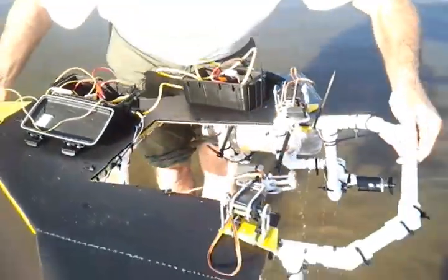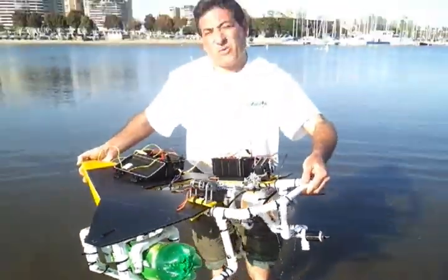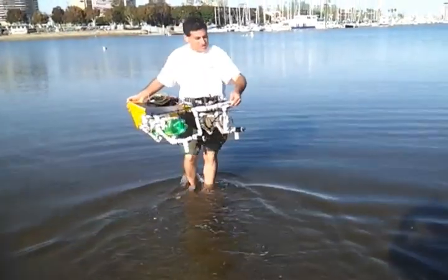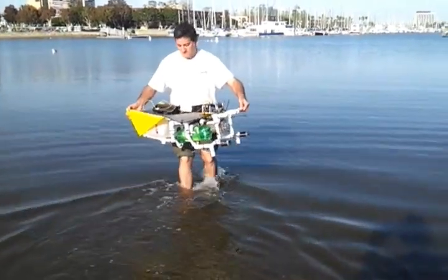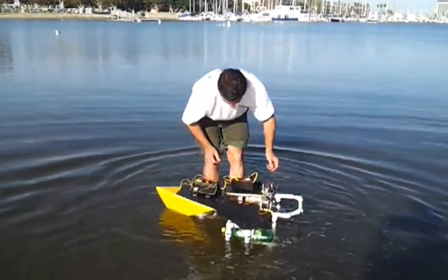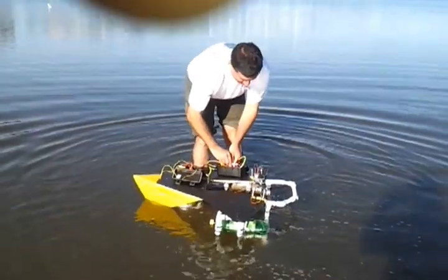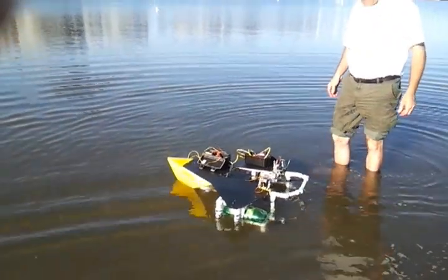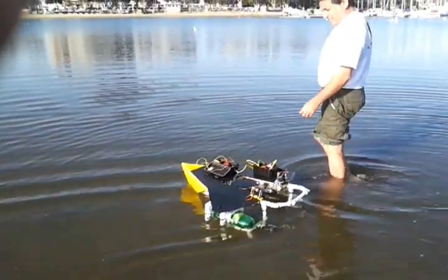We have a milk jug in the front — that was Roy Harper's suggestion. Come on out here and we'll see how we can make it flow. All right, it's in the water and it's on. And we have forward motion.